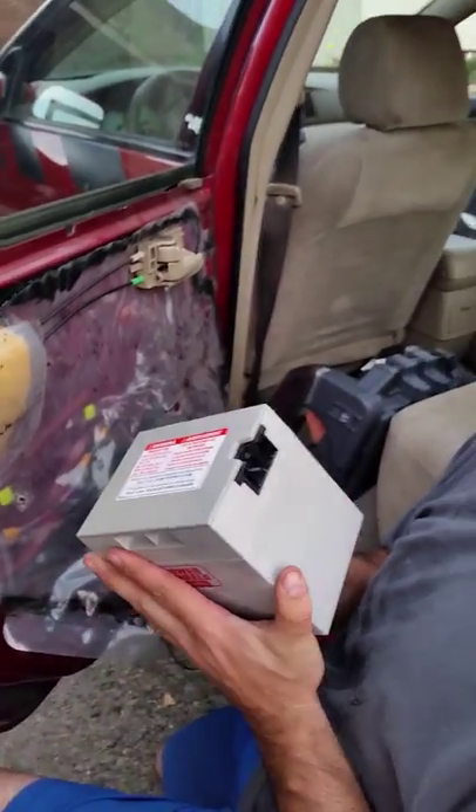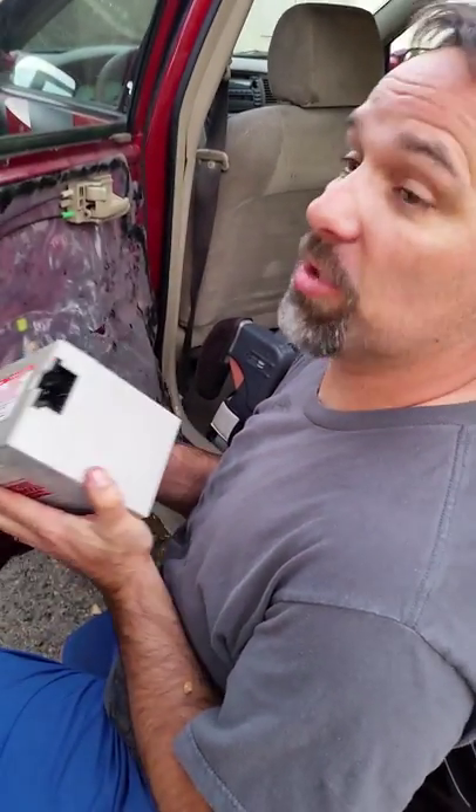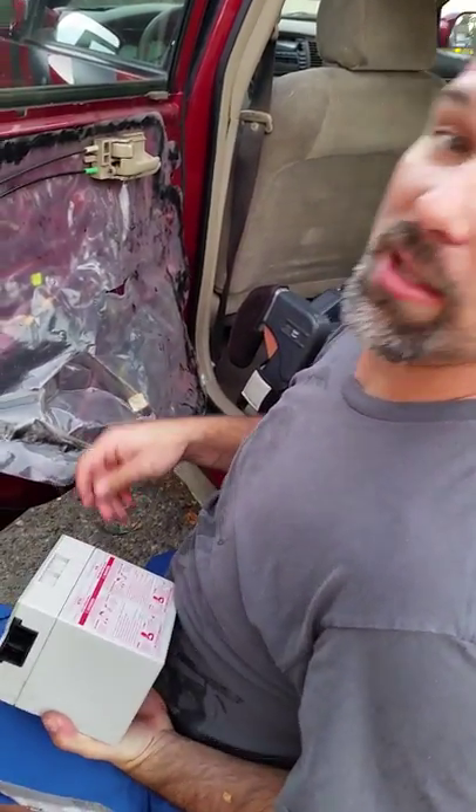There you go — pretty cool that you can use this little battery to fix your window. Luckily we're in San Diego so we don't have an issue with weather or rain, but for you guys out on the east coast with some weather, this will definitely come in handy if this happens to you. Thanks for watching!